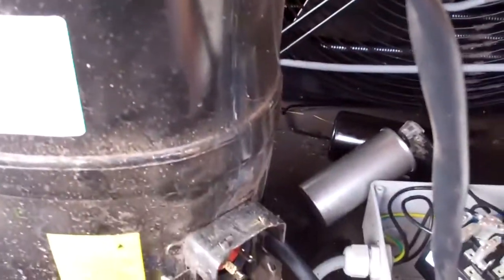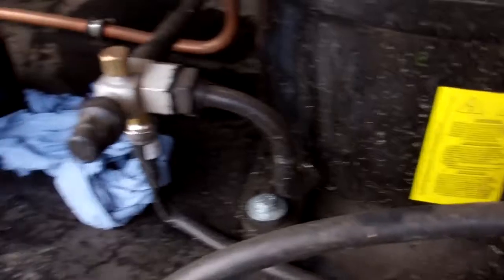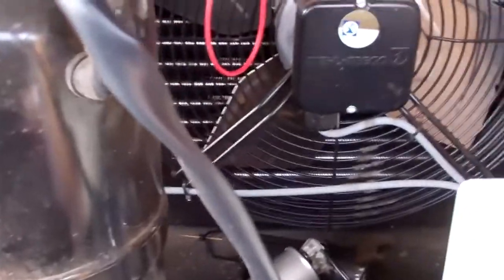I got a call to a Bristol compressor on a condensing unit made by Fabdeck, the milk tank manufacturers, which I put in new probably four months ago or something like that, maybe a bit longer. It's got a second air milk tank, new compressor, new condensing unit.